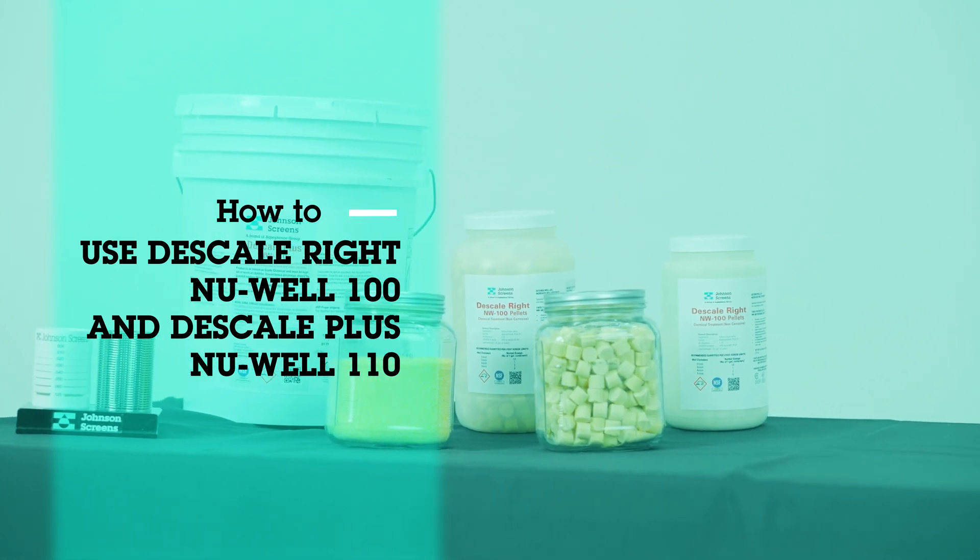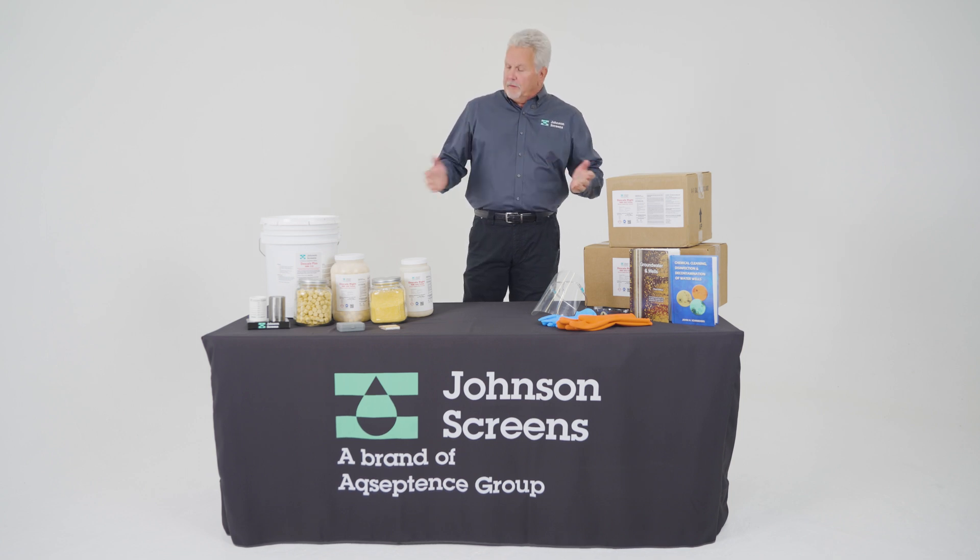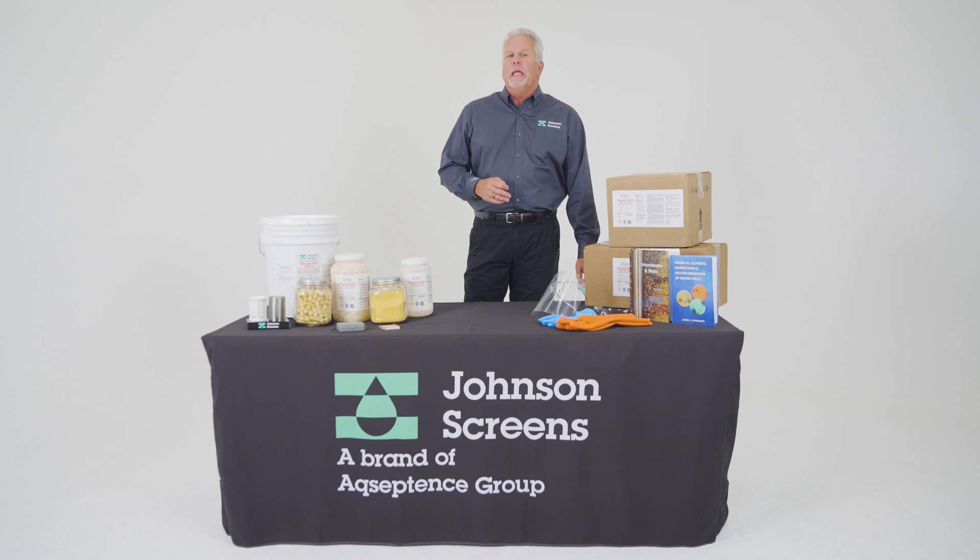Thanks for tuning in. My name is Ed Schofield with Johnson Screens. We're the suppliers of the New Well Chemical product line. Today we're going to describe the usage of the D-Scale Right New Well 100 and D-Scale Plus New Well 110, acid products used to clean your domestic or small diameter wells.